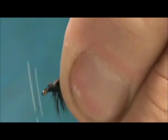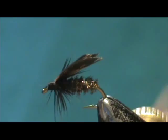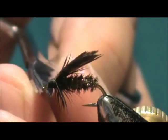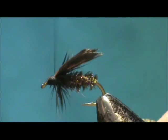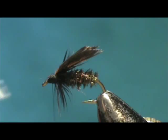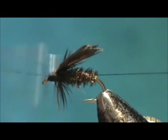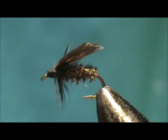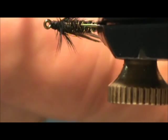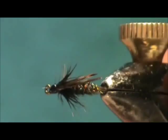Wrap the head, keeping any wild fibers going forward. Take the whip finisher, then put a bit of head cement on it. You can actually see the double wing there — straighten that out.